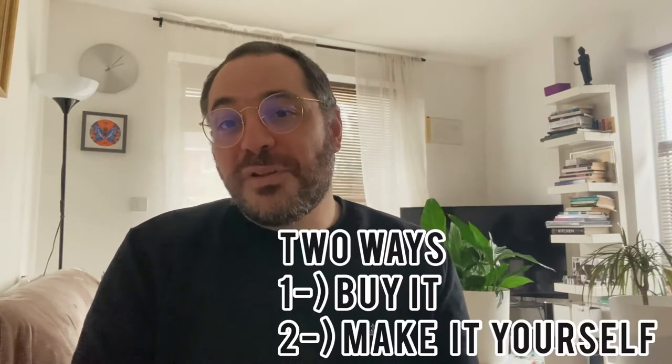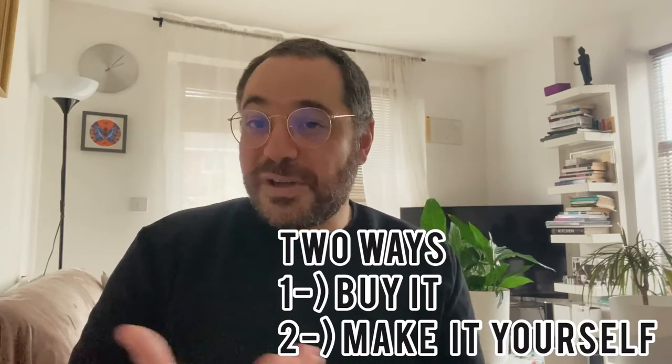There are two ways: you can buy it straight from a supplier — I'll put a link down below. Just a little disclaimer: I'm not associated with any of the links and I'm not getting any affiliate commission either, this is just through my own research that I'm sharing. So you can buy it, or you can make it yourself.